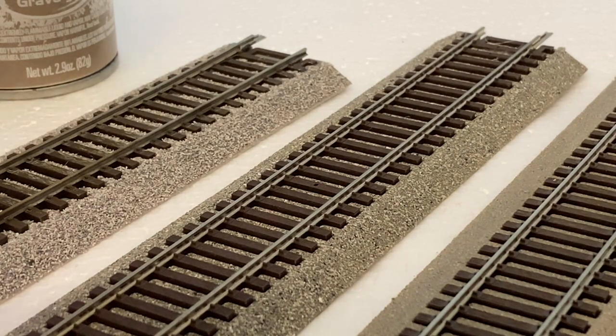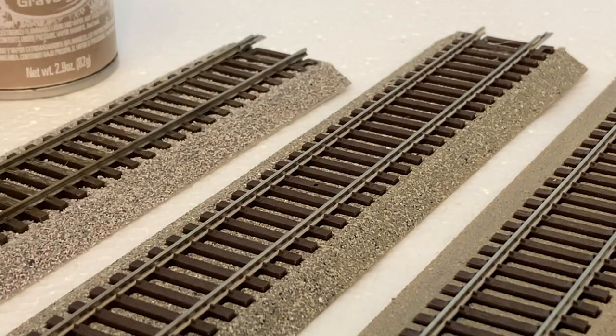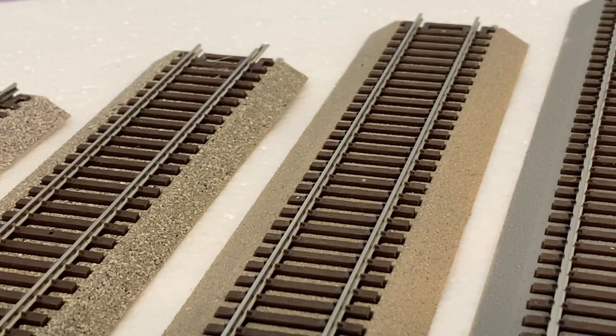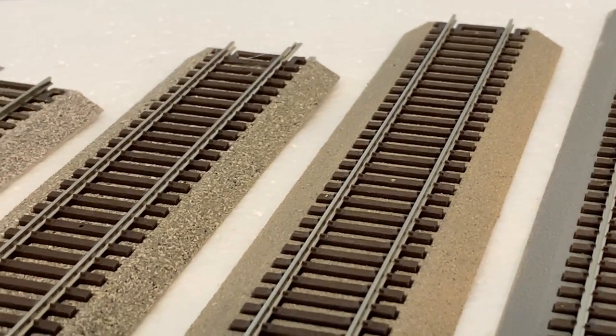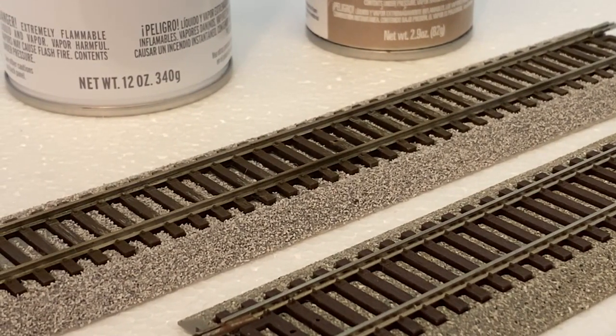I'm probably going to go with the Testers version of the gray, or possibly the Rust-Oleum — I'm not sure. The ballast I like, but if I was going to take the time to ballast this and go all the way into the back corner, I might as well just do it the traditional way, because it's not a whole lot easier than the regular way. The only thing I'd say is it's not as messy — you don't spill all the ballast all over the place.